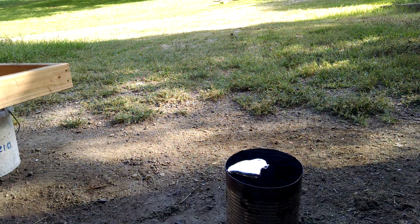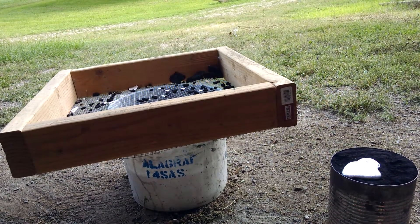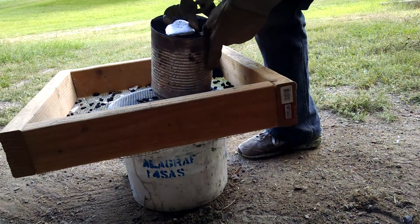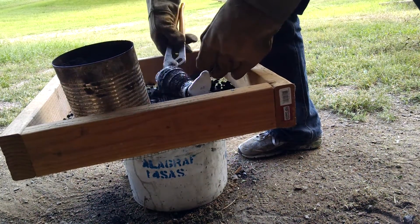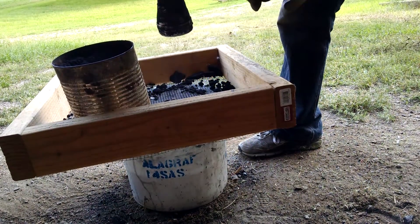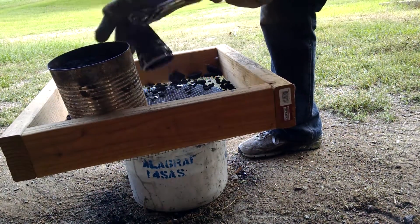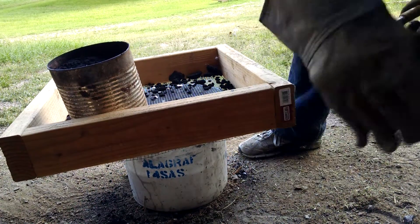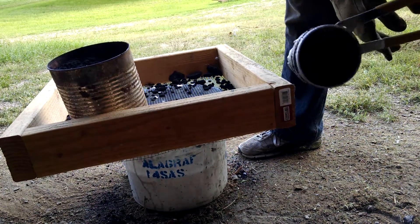We'll let that cool for a little bit and then we'll shake it out. It's probably still a little bit hot but it should be hard enough that I can pull it out. Look at that. Beautiful.